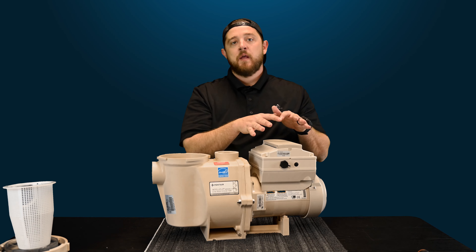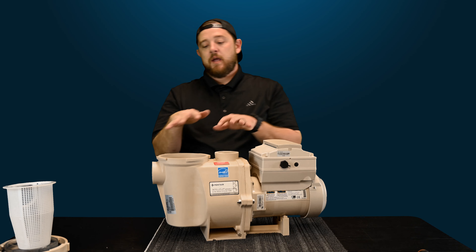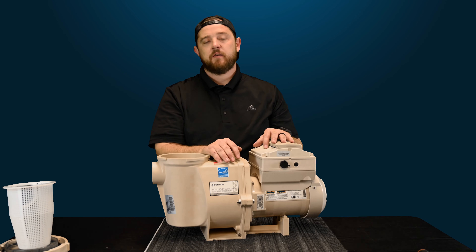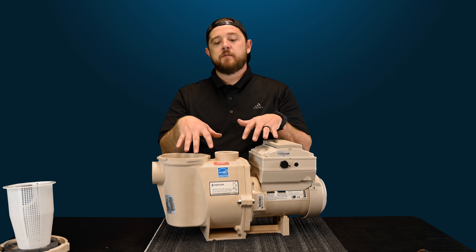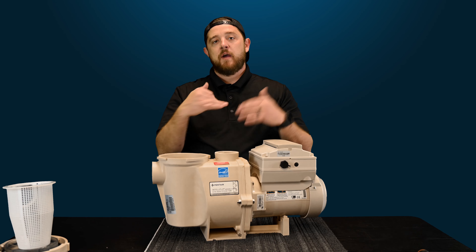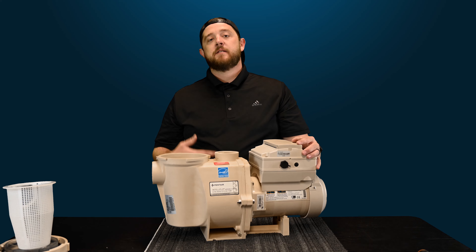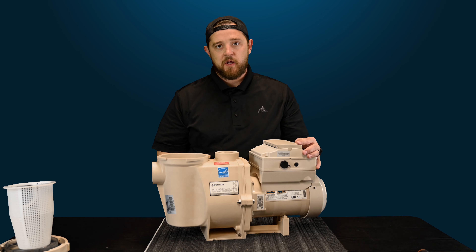The only difference really comes down to the software side. So the actual volutes, the drives, and every other part of it are going to be the same. Make sure you guys check out those model numbers in the description if you don't have this exact model. For today's video, I just want to show you guys how to access as well as how to remove your drain plugs.